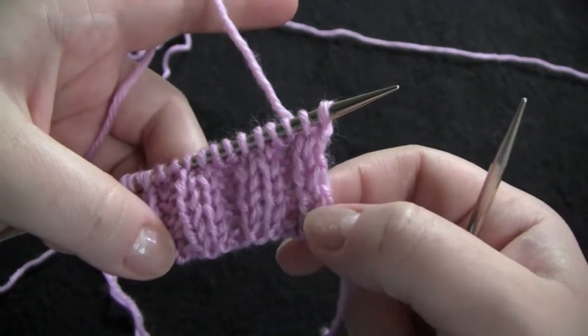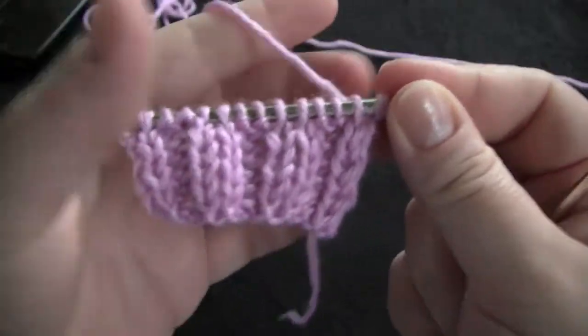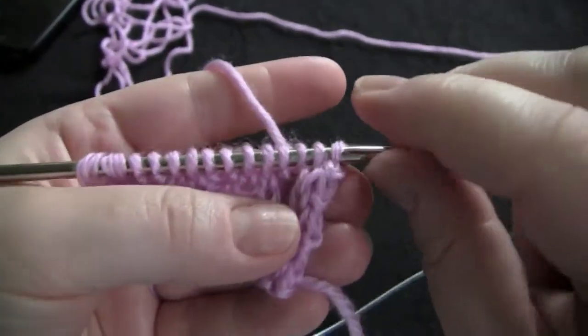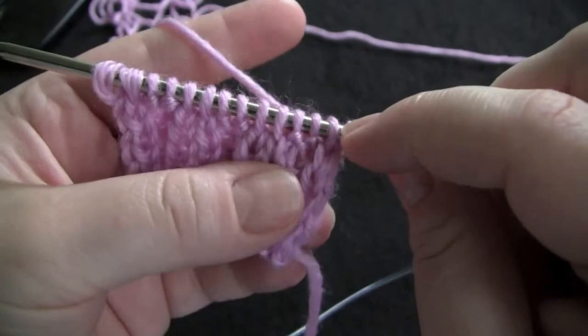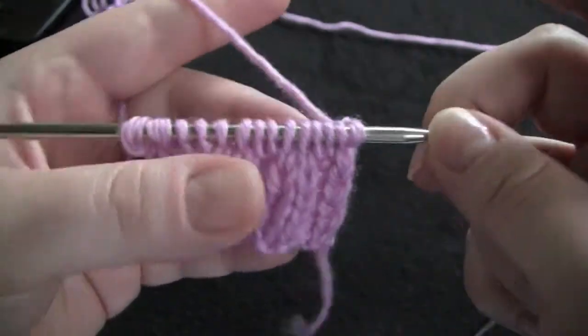For this example I have some knit two purl two ribbing here, and you can see here I have my two knit stitches, two purl stitches, knits, purls, knits, purls, and so on.